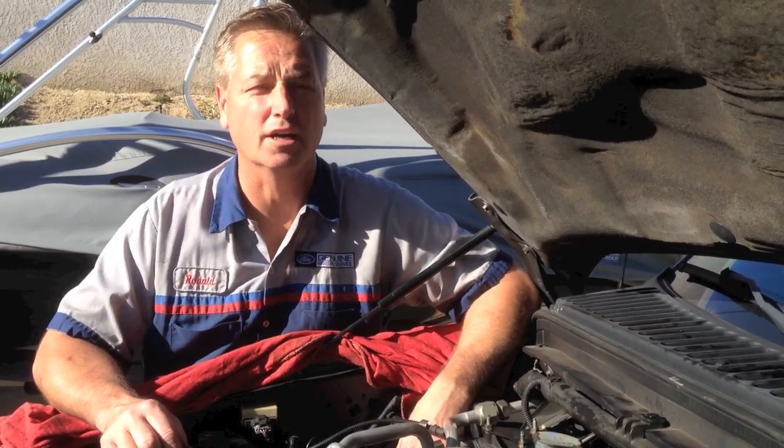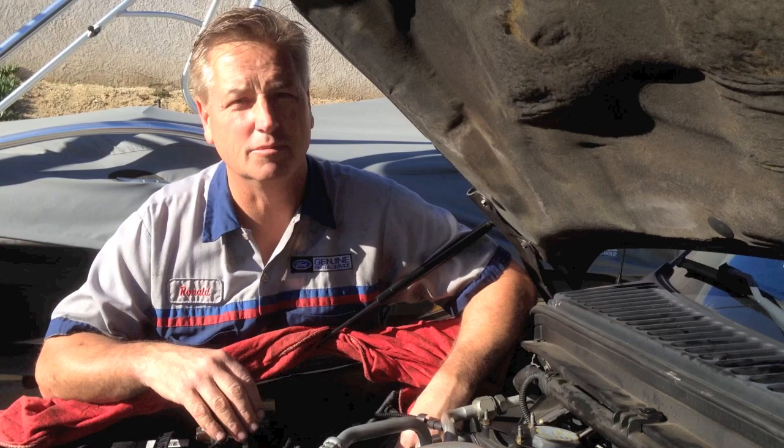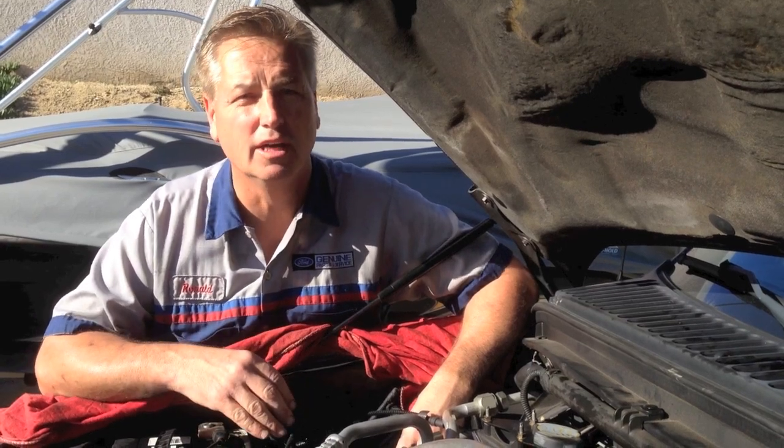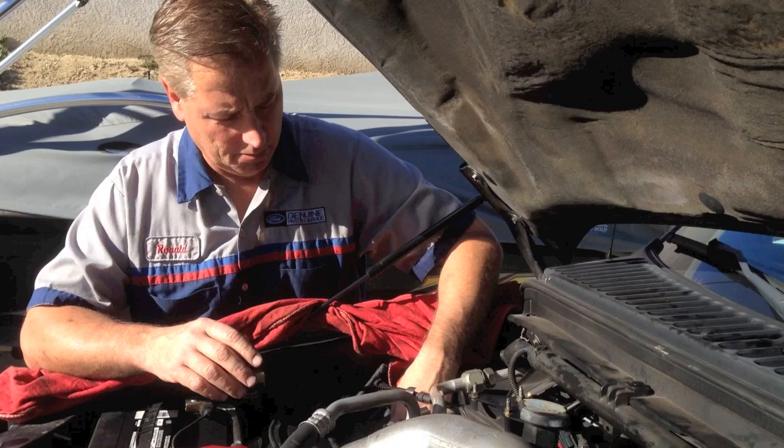Hi, I had a buddy just call me up and ask me about the vacuum pump on his truck — his was actually always running. So I figured I'd cover everything and try to go over it real quick, just try to encompass the whole vacuum system and what commonly goes bad and what I find wrong with them.